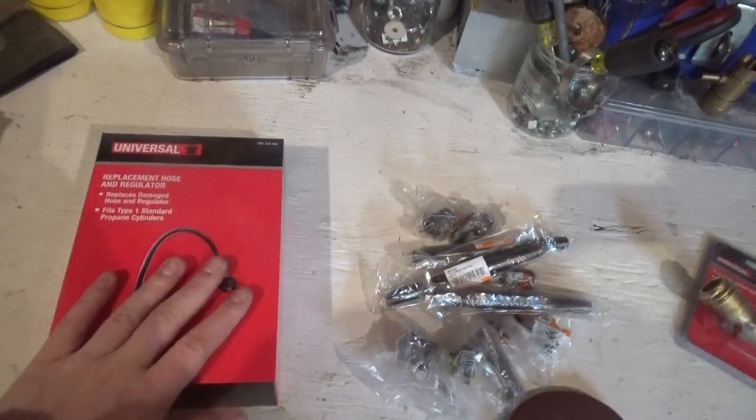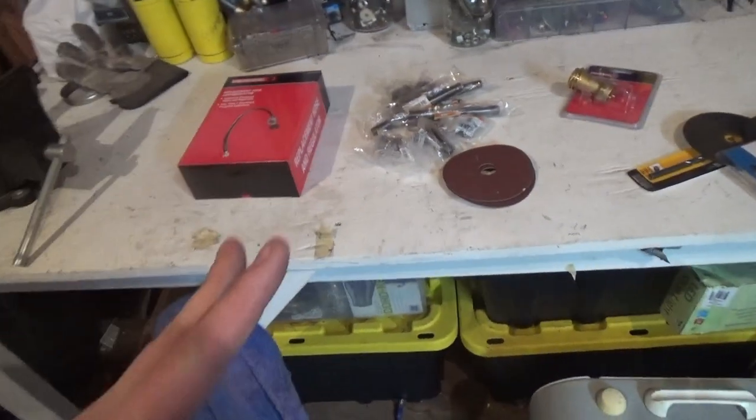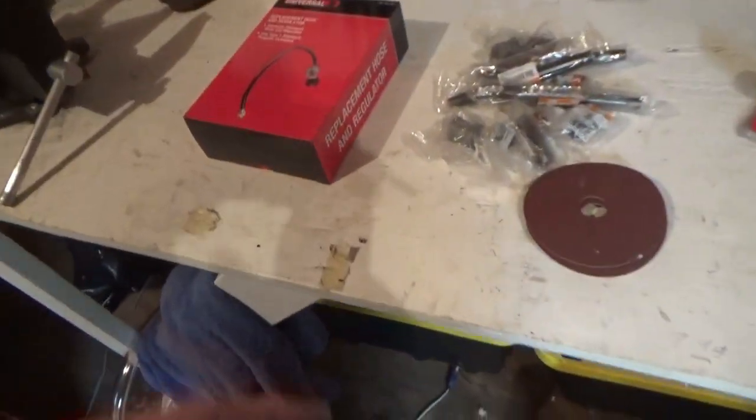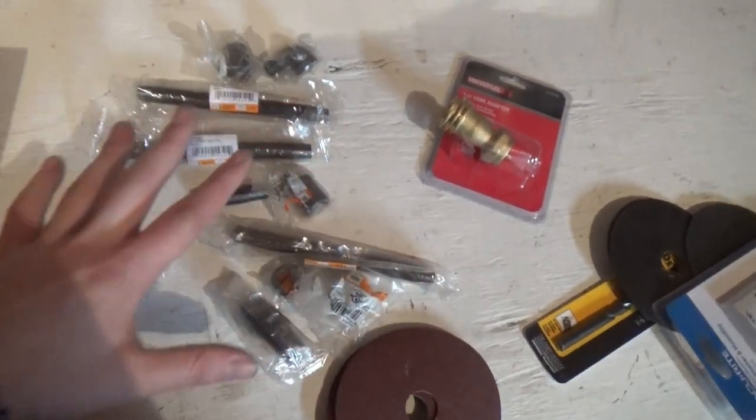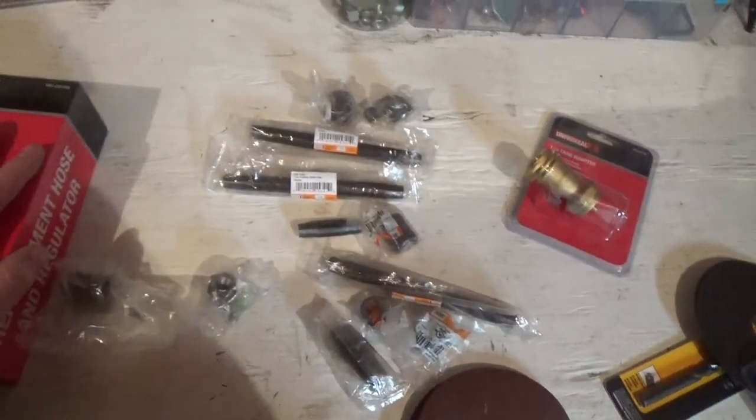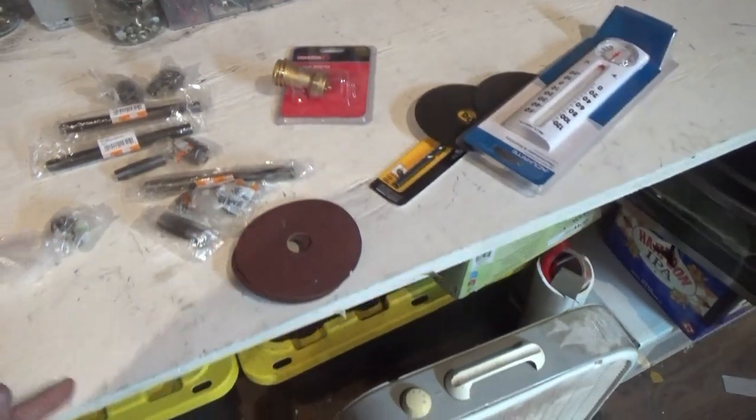So today I'm going to be trying to build a propane space heater — a heater for a workshop or an area. I'm making an infrared propane heater that vents outside but should get the space very hot, for less than a hundred dollars. Because all the good ones seem to cost a hundred dollars. Let's get to it.